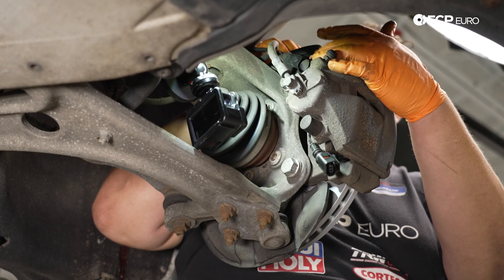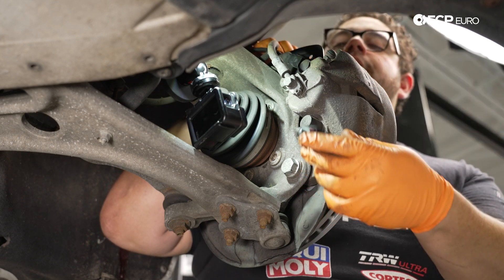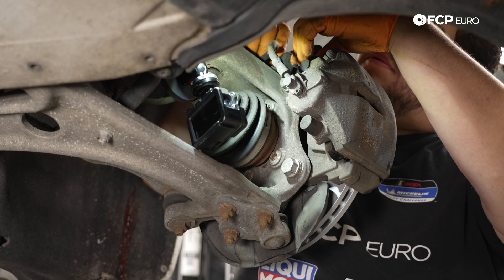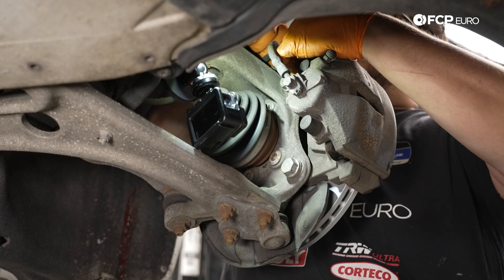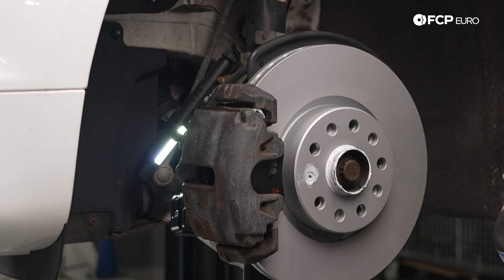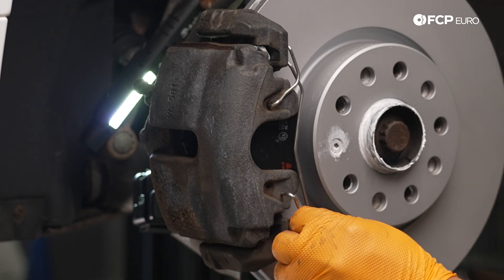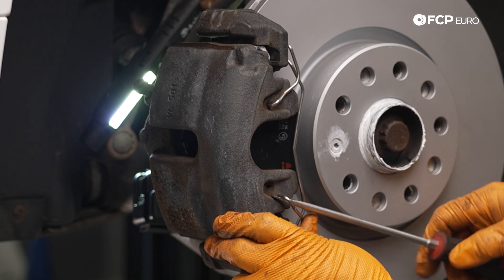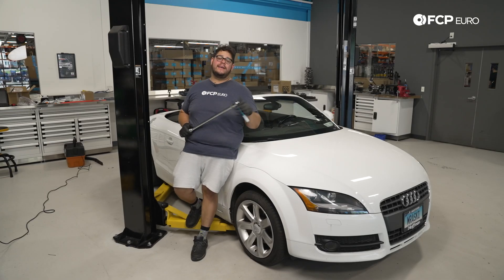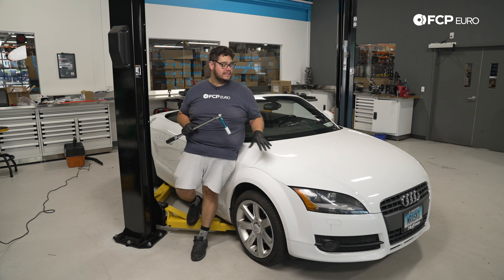Once you have your guide pins torqued down, if applicable go ahead and reinstall your dust caps over the boots. Now that our guide pins are secured and covered back up, we can go ahead and plug in our brake pad wear sensor. With that in place, our next step is going to be to reinstall our anti-rattle clip — sometimes it helps to use a small flathead or pry tool depending on the setup that you have.